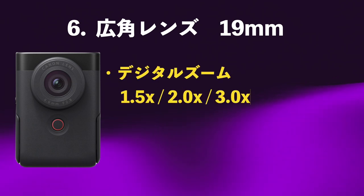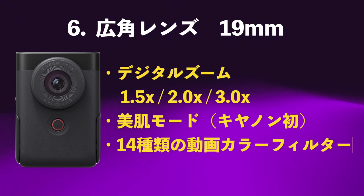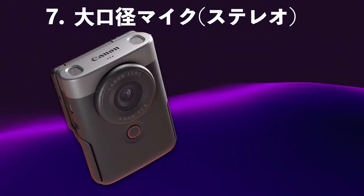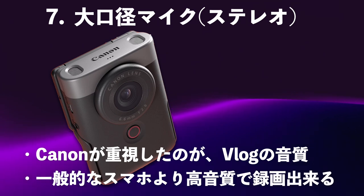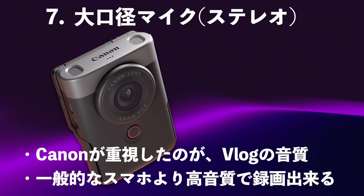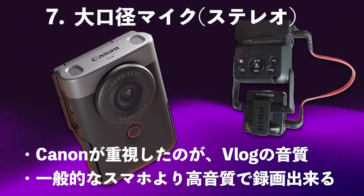Vlogを撮るには広角レンズじゃなければダメで、なおかつ10mm台でないとダメです。この19mmは正直ギリギリですけれども、このサイズを採用したのはグッドです。デジタルズームが1.5倍、2倍、3倍とできます。そしてCanon初の美肌モードを搭載し、14種類の動画カラーフィルターが入っているのでいろんなカラーグレーディングができます。7つ目の素敵な点は大口径のステレオマイクが付いているということです。Vlogの音質にすごくこだわったということです。